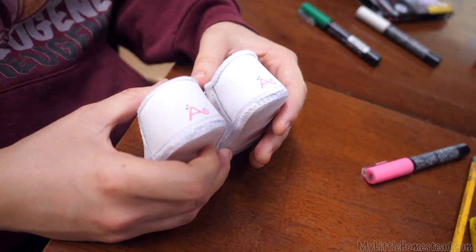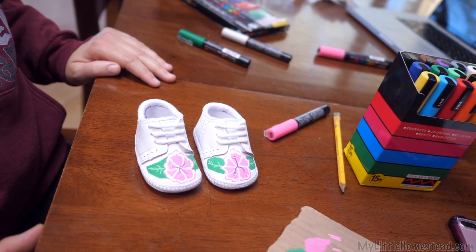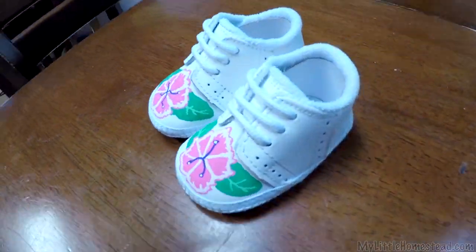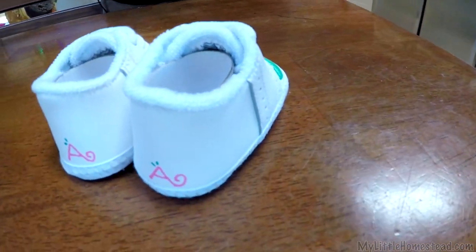I'll do that in pink. These are moccasins — they're not walkers. Although people walk in moccasins, these are just for decoration more than anything.